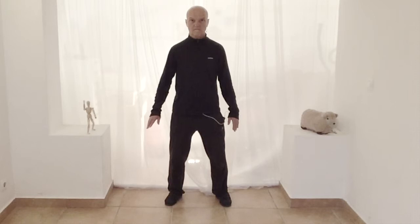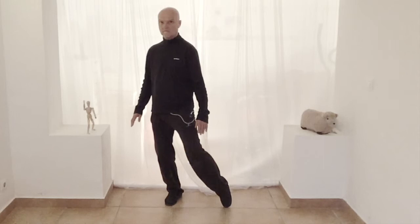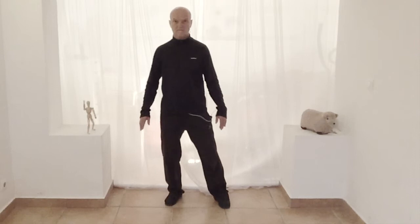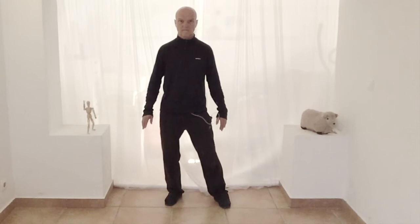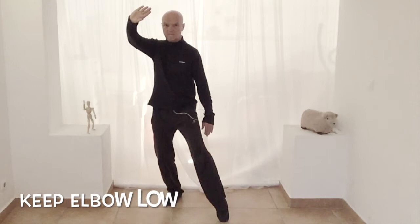Once more. Move your weight into one foot, keep the back straight, lift the heel, turn the waist, now slide that foot forward, and come back to the center. Move your weight into one foot, keep the back straight, lift the heel, turn the waist, slide that foot forward. Now raise one arm as though you were shielding your eyes from the sun, and with the other arm drop it down to your thigh. Come back to the center.